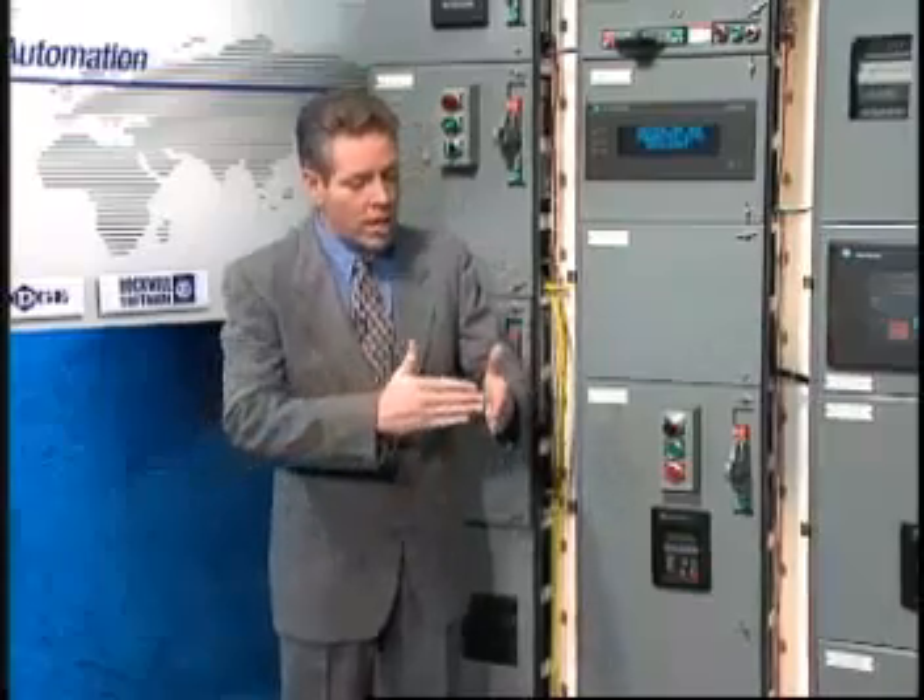The line-up consisted simply of six hydrocoptic marzel veins, so fitted to the ambifacient lunar wane shaft that side fumbling was effectively prevented.